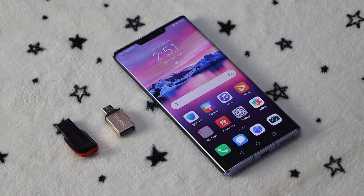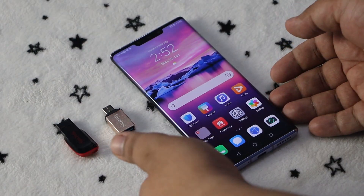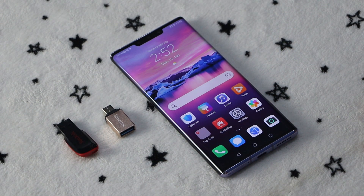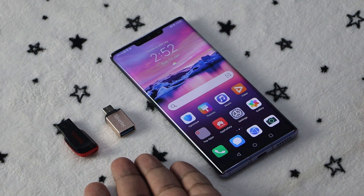Hi guys, Eman here of GadgetPilipinas.net, and today we are going to show you how to install Google services on the Huawei Mate 30 Pro. What you'll need is a Mate 30 Pro that's booted up and completely set up — be sure to select the 'Setup as a new device' option — a USB adapter, and a USB flash drive.